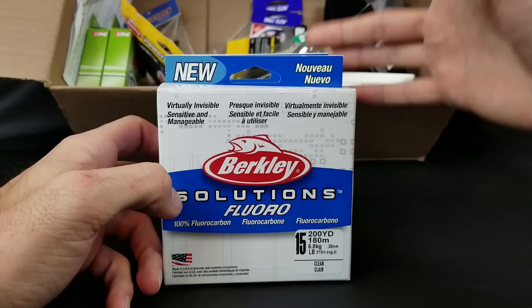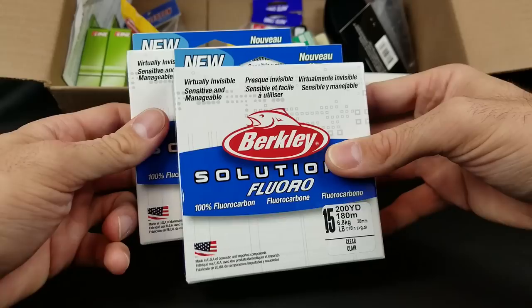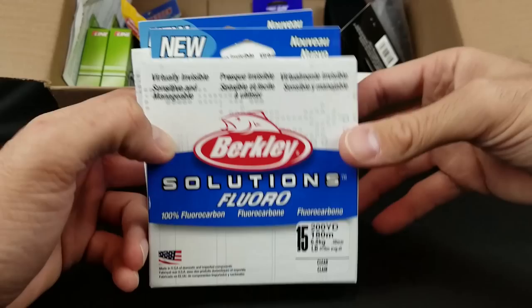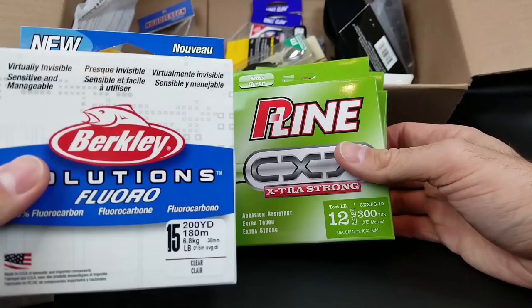Next up in the box is some more line. This is new on the market and more geared toward the angler looking to save some money. In the past I've fished the Seaguar Red Label — you can get it at Walmart for like nine or ten bucks and it's always done me very well. But I got these spools for like four bucks. I got some 15 and 10 pound; it only goes up to 15 pound. I wanted to get some of this to try out for budget anglers. I can't afford to use something like Seaguar Invisix and replace fluorocarbon every month. That's the Berkeley Solutions fluorocarbon.